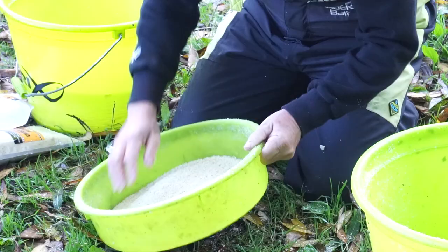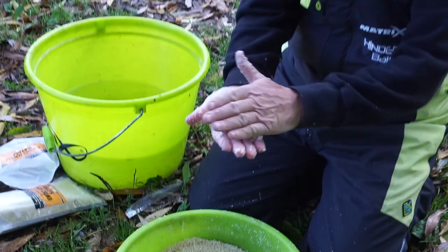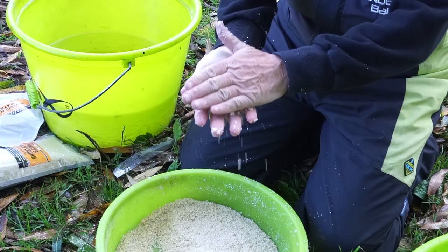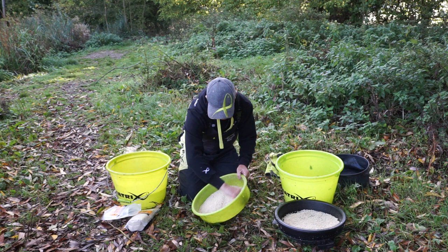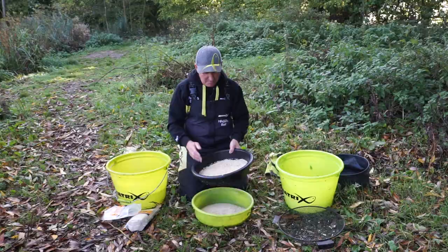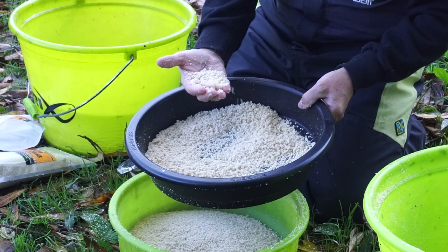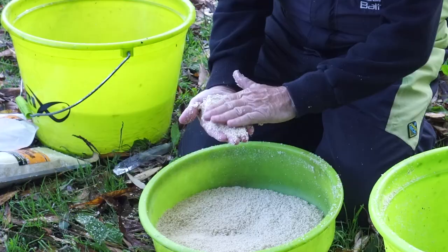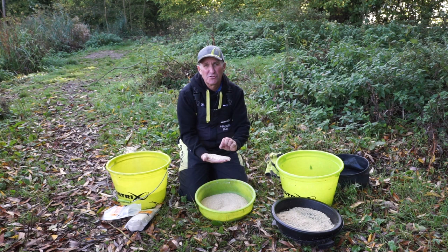Now if I look at my mix it's a lovely fine mix and I can squeeze that into a ball and when I throw that in the water it goes down, opens up — look, it all breaks up to the mix that I've pushed through that riddle. You can determine the size of particles in your punch crumb you want to feed. So if I didn't riddle it I'd be feeding the large lumps that I've discarded. By riddling it again I take out these smaller lumps too. It's much better feeding that finer graded particle through the finer riddle, and then I'll be fishing on the hook a small piece of punch crumb — probably a 4mm piece that will stick out like a sore thumb and hopefully the fish will intercept that first before picking up the other loose offerings.